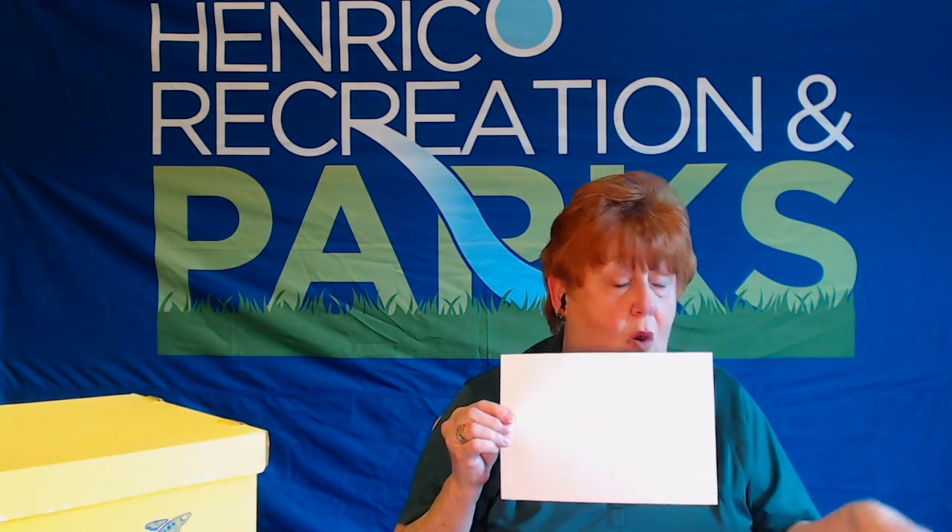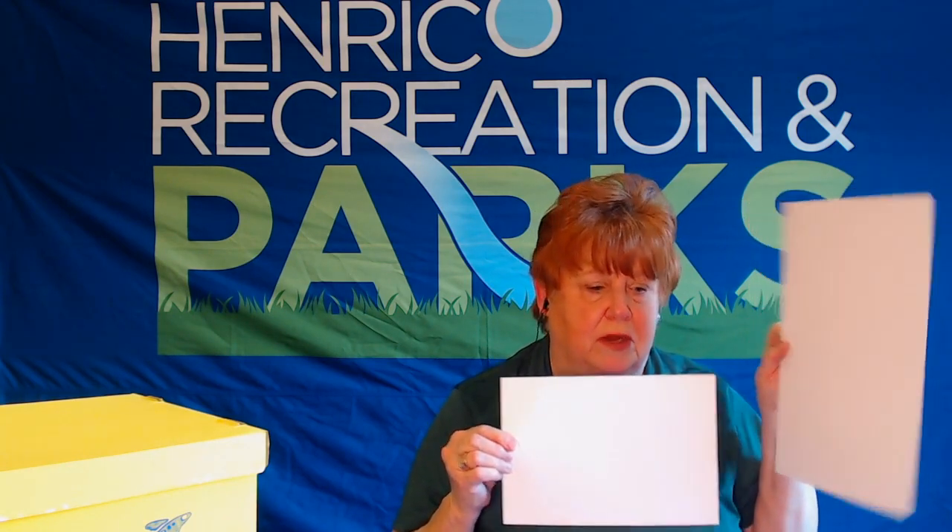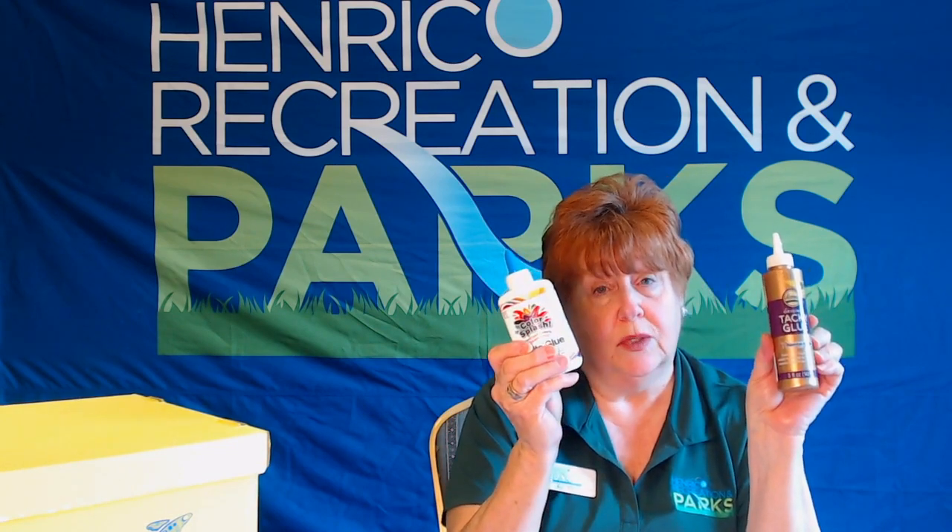We'll answer them as we go along or we'll save them to the end. So what you will need is some cardstock or cardboard — either one, but you do need a heavy material. You're going to need salt, you're going to need some type of glue. It can be a tacky glue or it can be a school glue, either one. You're going to need some watercolors and a little bowl of water for your paintbrush. You'll also need a pencil — it doesn't matter whether it has an eraser or not.